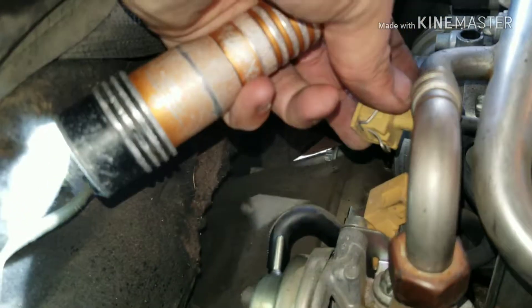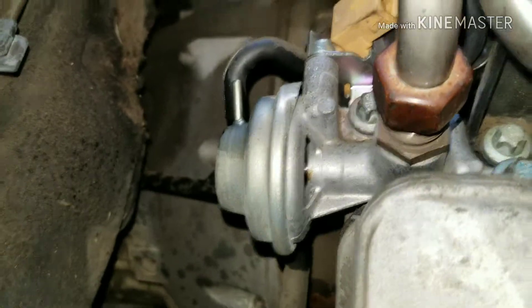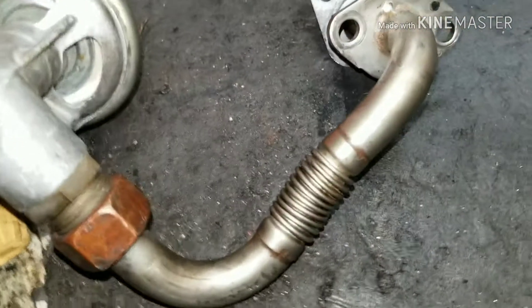So we got to actually clean out the passages. You just want to get this loose and take the connector off, and we'll go after our bolts there and down here. This is what the blockage looks like on the EGR tube — you want to take some carb spray, maybe a wire, and go through there and clean it all out.